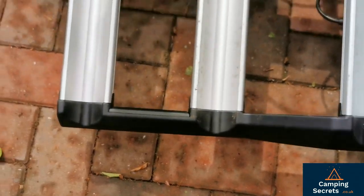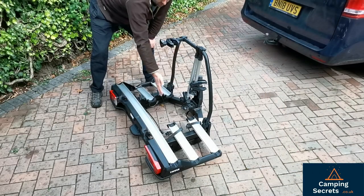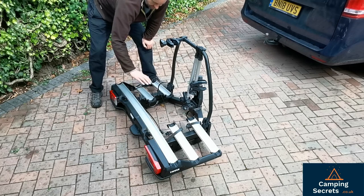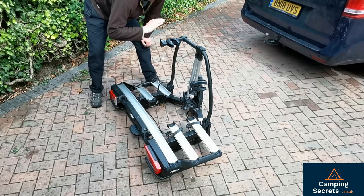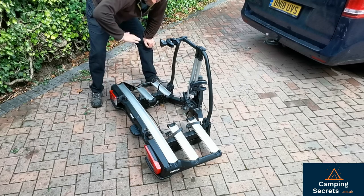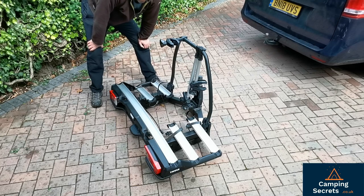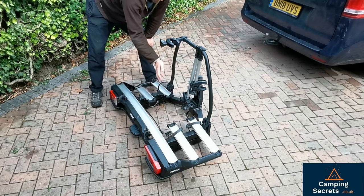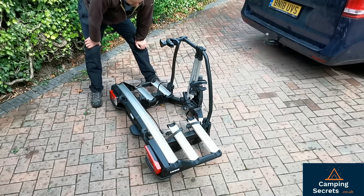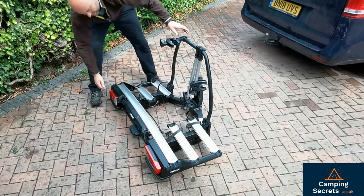You've got three positions for the three bikes. If I'm putting on a heavy bike I tend to put it on either the one closest to the van or the middle one, because this is effectively a lever on the tow bar. If you put your big bike on the furthest position out, it's going to exert more turning force due to the weight. So it's sensible to put the heaviest bikes closest to the camper van.